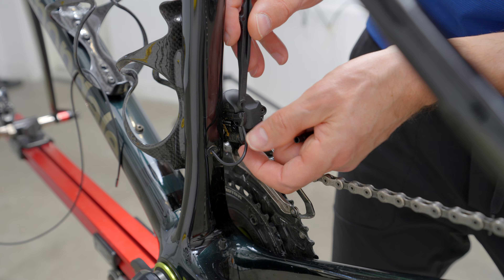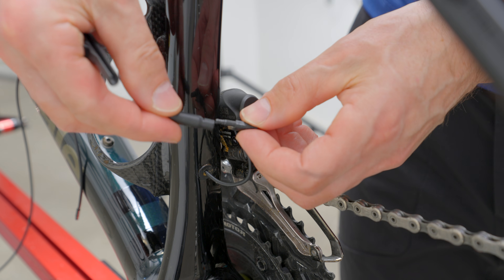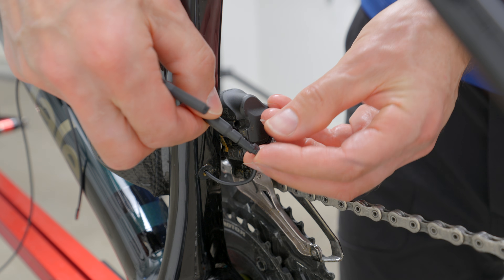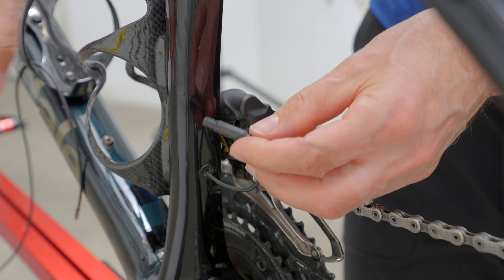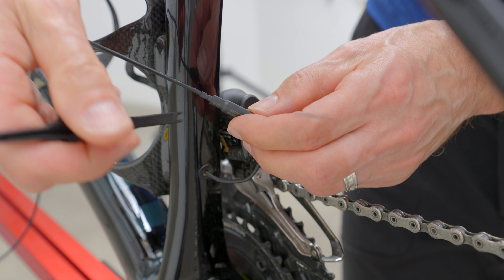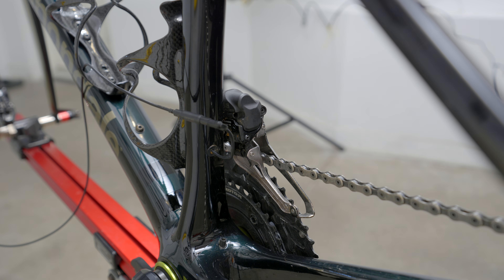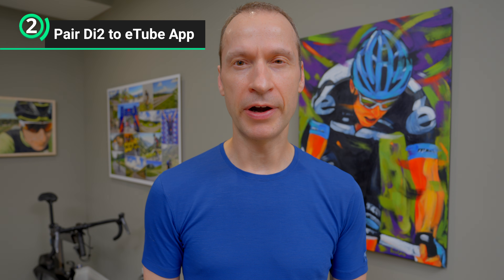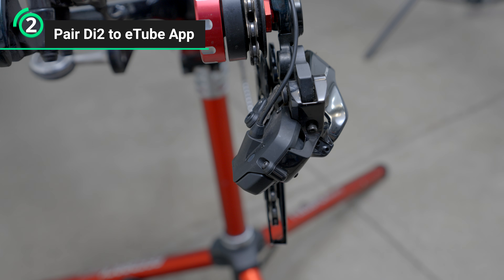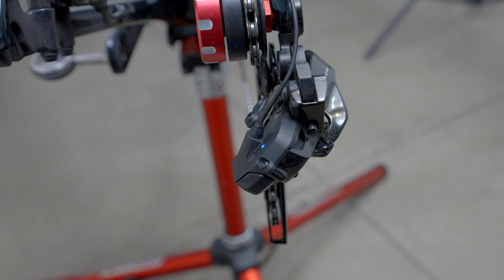Next, attach the existing cable from the front derailleur and connect it to your junction connector. Then connect the cable running from your lever to the opposite end of the junction. You've now created a wired connection between one of your levers and the rest of your Di2 system. Before running your firmware update, you need to pair your Di2 to the eTube app. Press and hold the rear derailleur function button for between 0.5 and 2 seconds to place it into pairing mode.